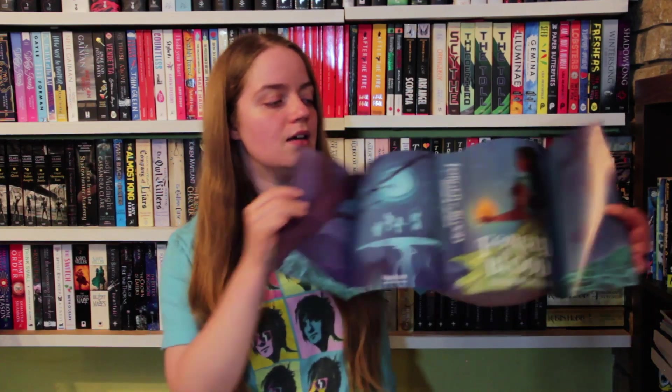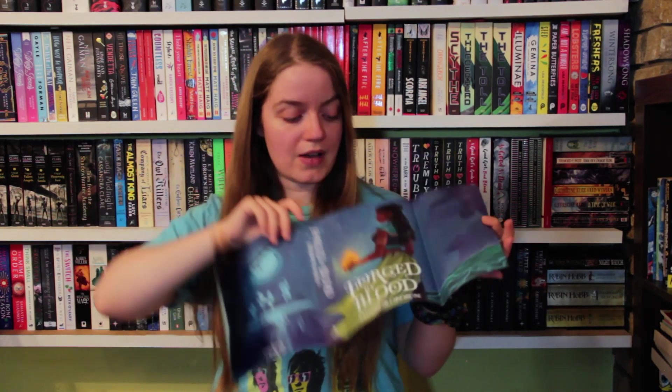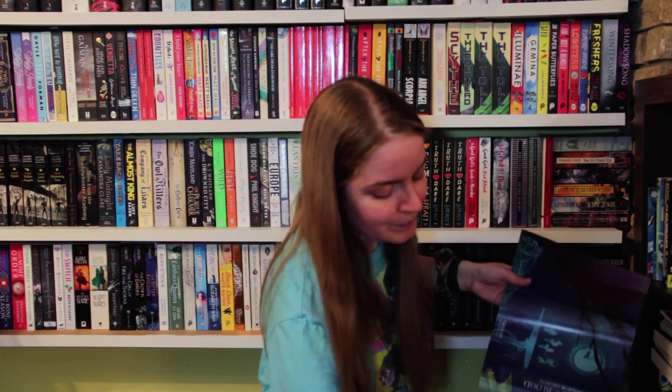Under the dust jacket on the reverse, there's a different cover which has the book title and the author name on the spine, so it can actually be used as an alternative dust jacket. I really love it when book boxes do this. Having the art underneath is nice, but when you can flip it over and still see the author's name and the title on the spine — I really like that. Great attention to detail.